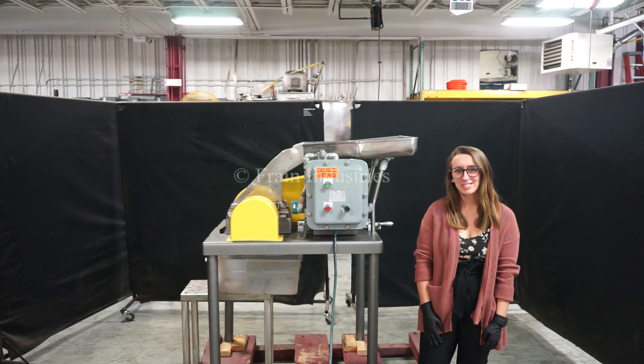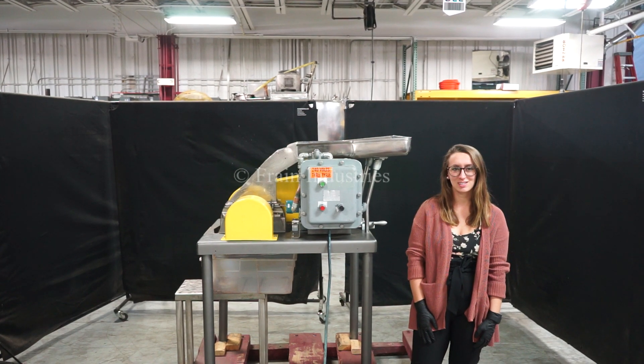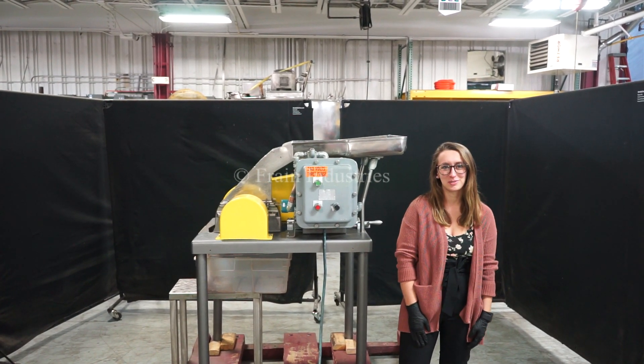Hi, I'm Alina with the Frame Group. Today we'll be cycling your Fitzmill hammer mill. The machine is currently set to three phase, 240 volts. We recommend reading the manual in its entirety before powering on the machine.